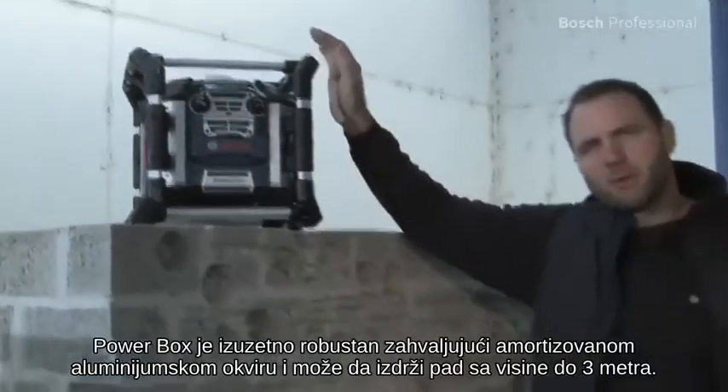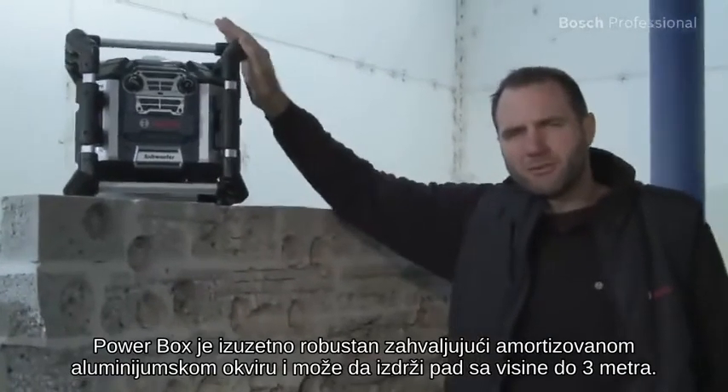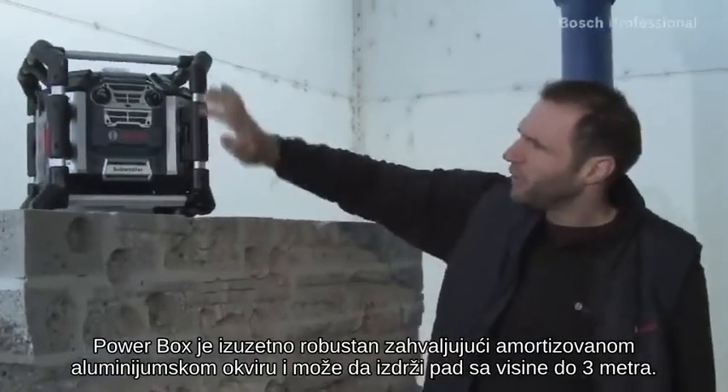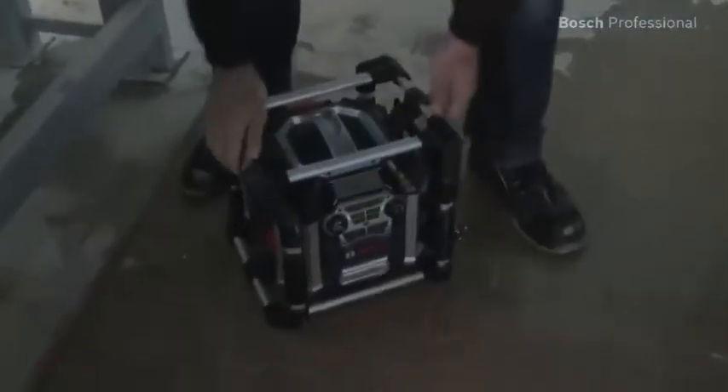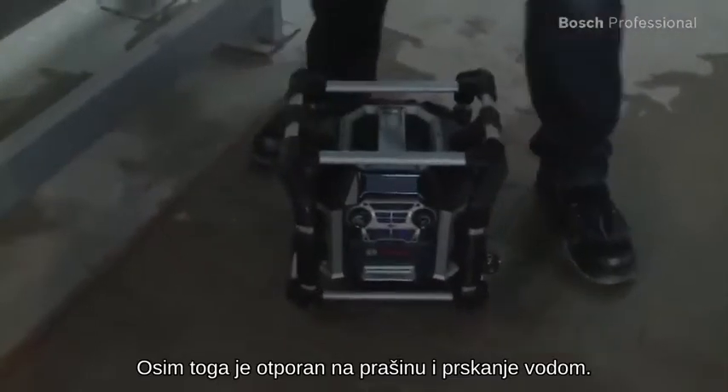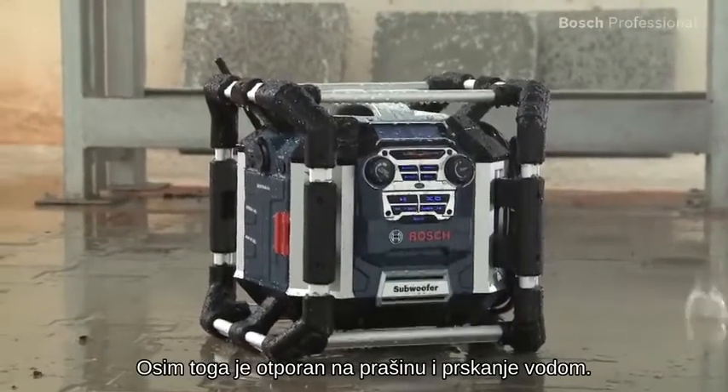The Powerbox is extremely robust thanks to its spring-mounted aluminium frame and can even withstand being dropped from up to three meters. What's more, it's dust and splash protected.